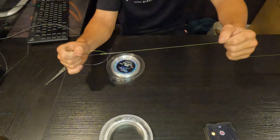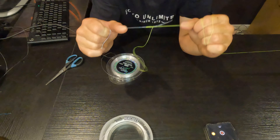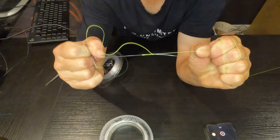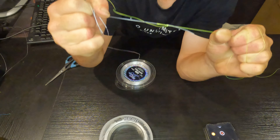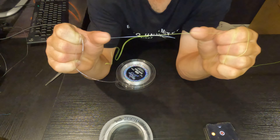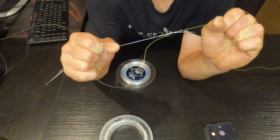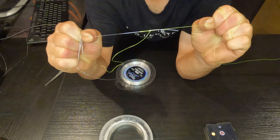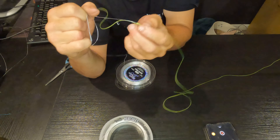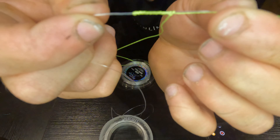Now what you want to do is wrap your hand around a little like that just a couple of times, and then also around your braid a handful of times. This is a very important part — you want to be pulling this very tight. What that's going to do is seat the braid into the leader, leaving little grooves in the leader so it doesn't slip. Pull it as tight as you can.